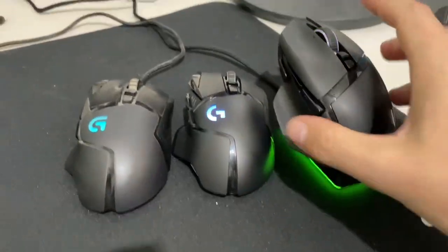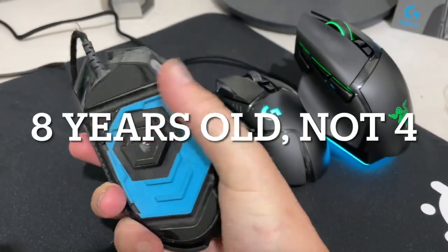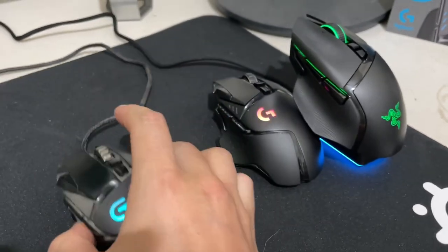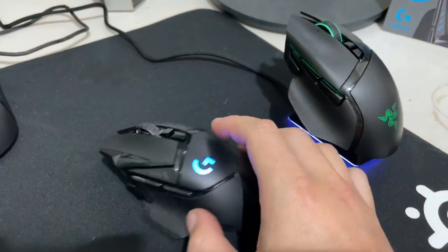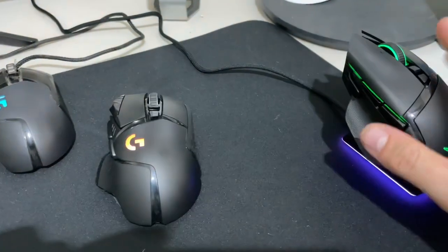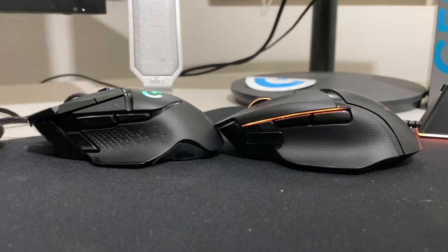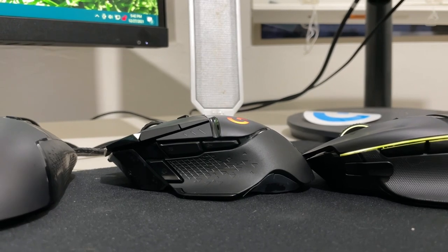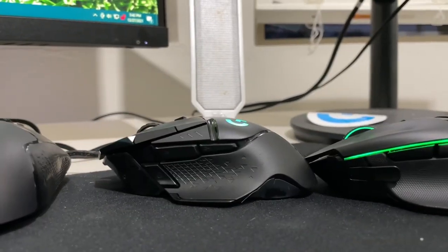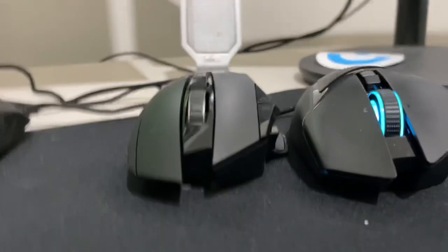The nice thing about the Basilisk is — I'm a long-time G502 user. This mouse is about four years old. I don't use it with the bottom pad or the weights, and I needed an upgrade because the scroll wheel kind of stopped working. I thought I'd try the wireless G502 because I'm used to the shape and I like it. The Basilisk is also a very similar shape to the G502, with a slightly different ridge. The G502 is maybe a little less sloped or more sloped, depending on how you look at it, and the mice from the front look very similar as well.